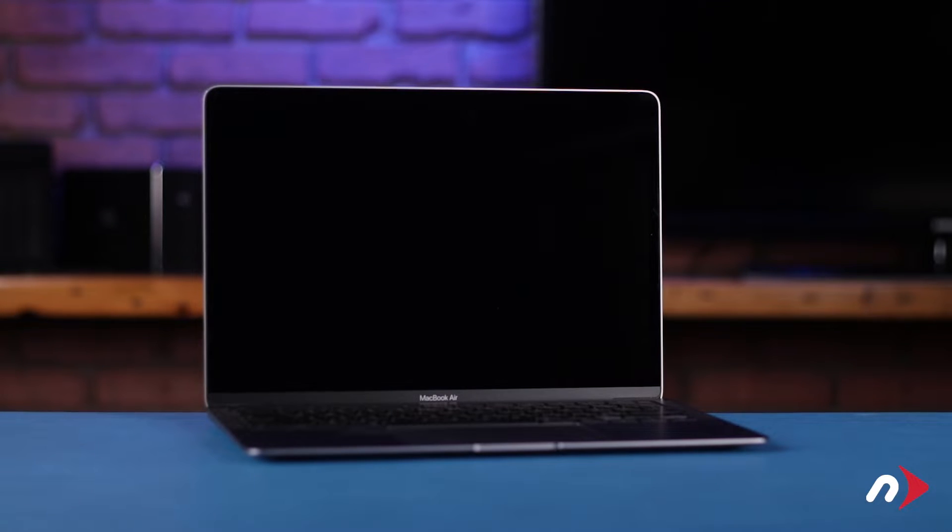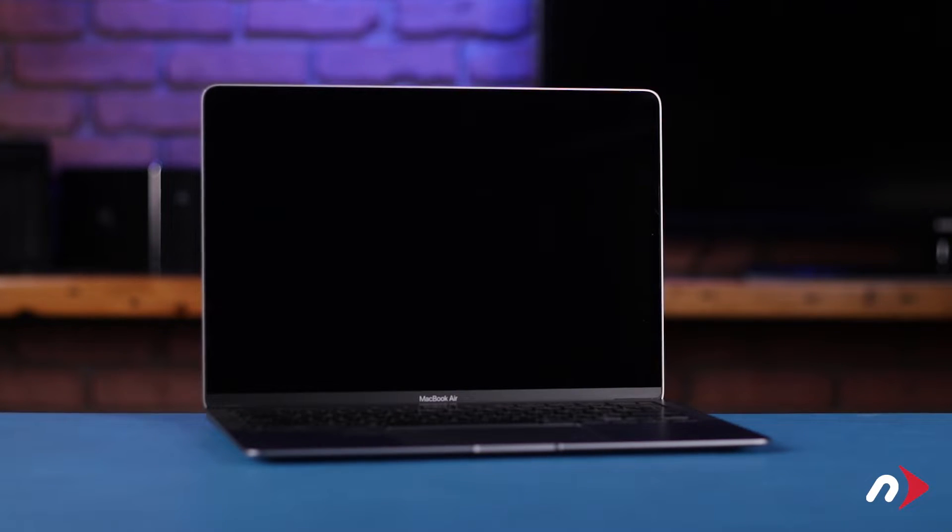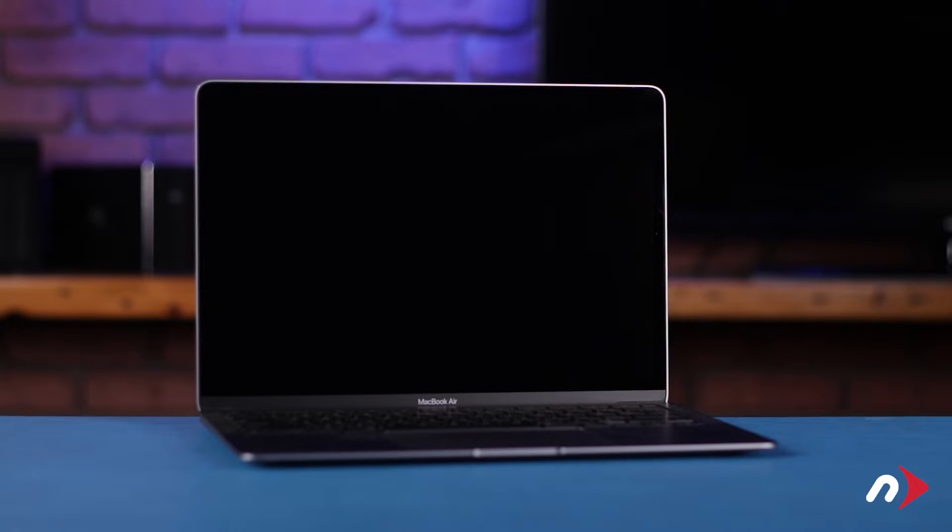Hello and welcome to our instructional series of videos. In this installment, we're going to show you how to replace the battery in the late 2020 13-inch M1 MacBook Air. This installation does have the potential for damaging your MacBook if you're not careful, so be sure to read any information included with your kit and watch this video in its entirety before proceeding.